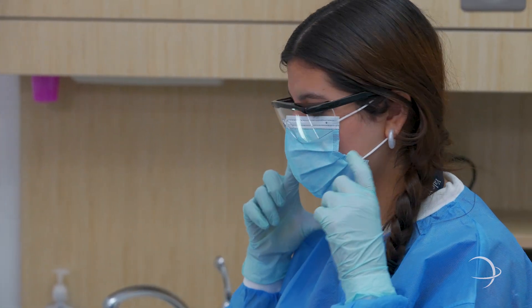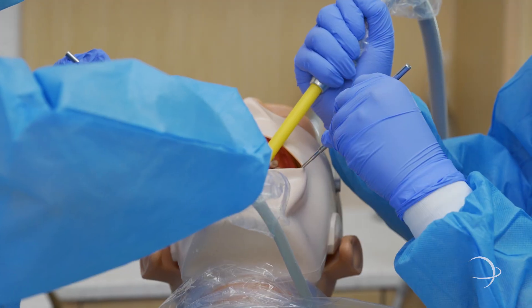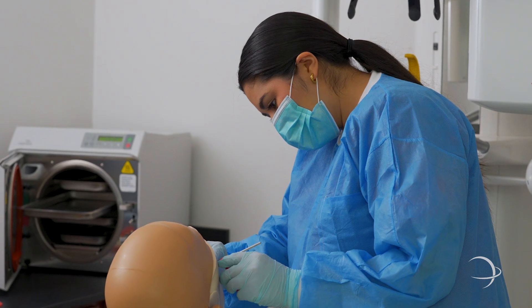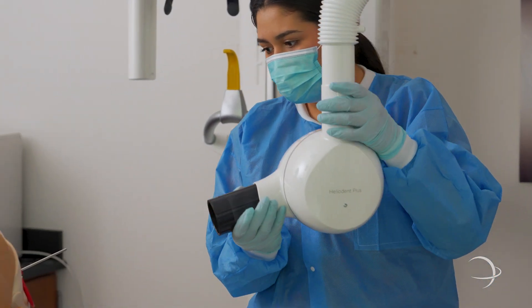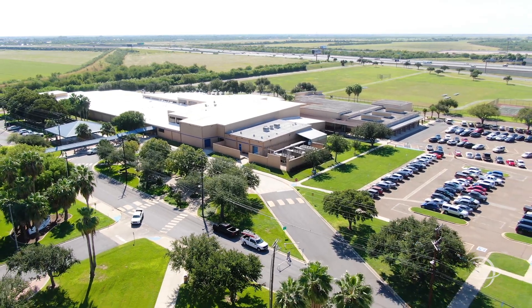This wraps up the dental program here at Health Professions. Students are able to graduate with their registered dental assisting state certification, as well as their nitrous oxide conscious monitoring sedation certification. After graduation, students will be able to apply with the Texas State Board of Dental Examiners to obtain licensure and gain employment as a dental assistant with nitrous oxide sedation monitoring in the state of Texas.